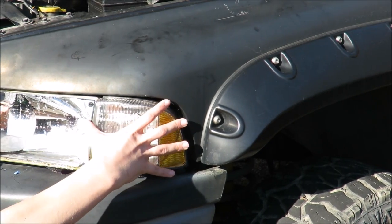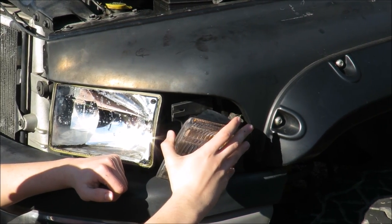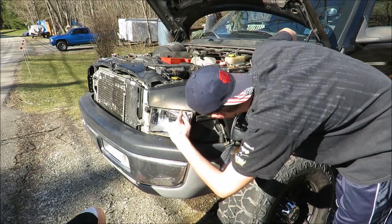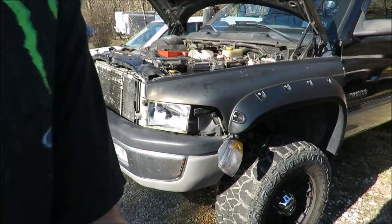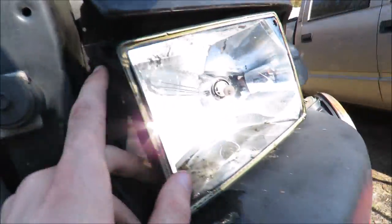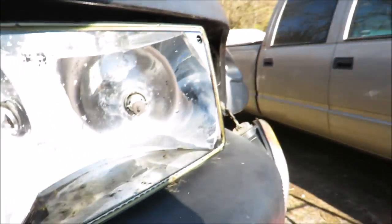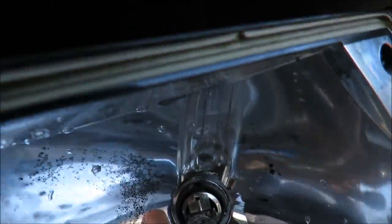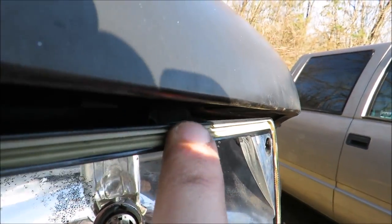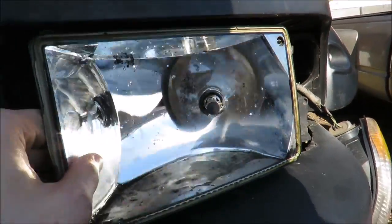Pull that out, it's already loose. There's one above it and that's what's holding it in. Let me show you what I'm doing here - you take out the one bolt there. There's a bolt that goes in right there that connects to the back side, and then on top right above the headlight in between the fender there's a clip right in here in the middle that you unhook, and then the headlight should come out.